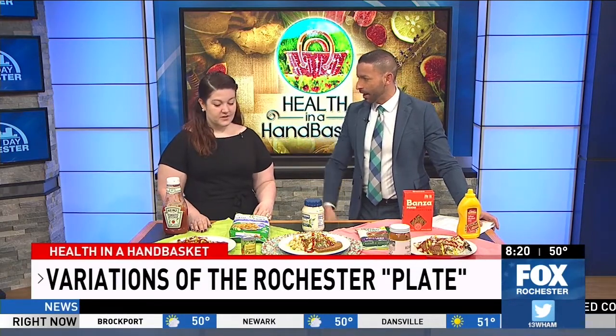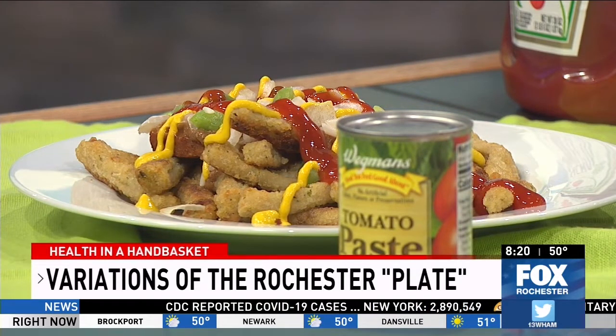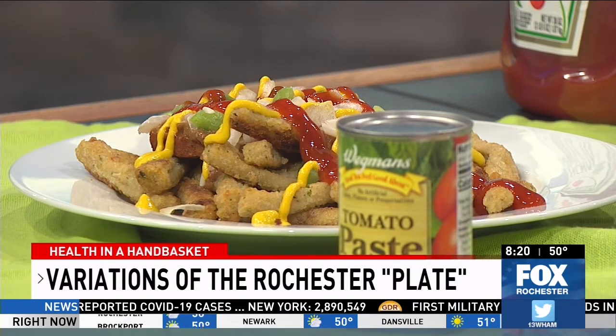These veggie fries are kind of all the rage right now — they don't just have zucchini ones, you can get a variety: cauliflower, sweet potato, broccoli. I also highlighted on my website that you could do broccoli tots instead, which I'm a fan of.